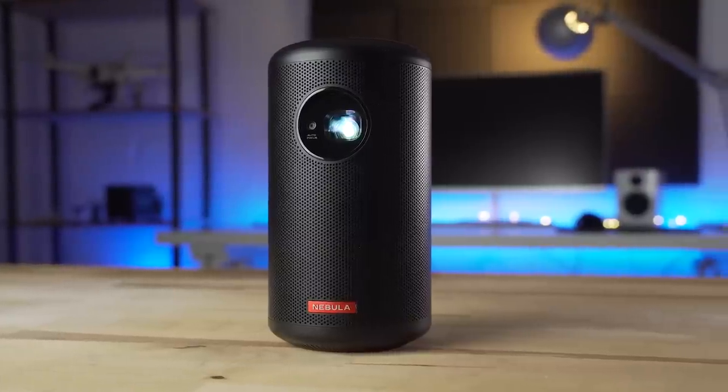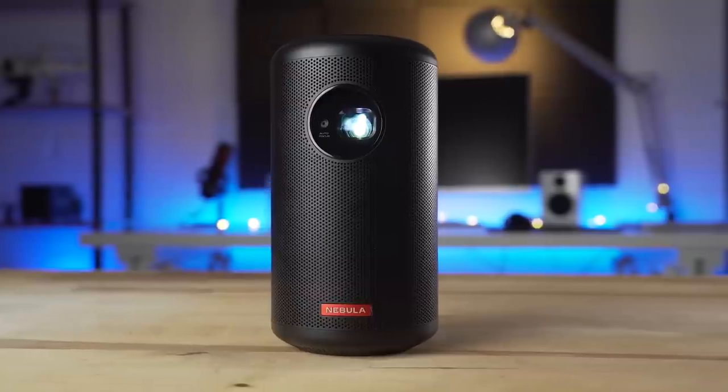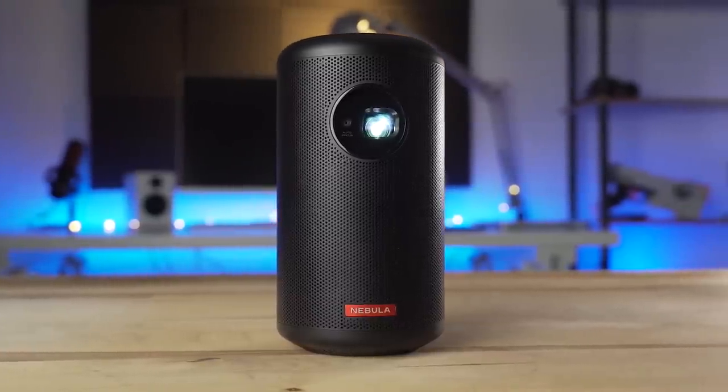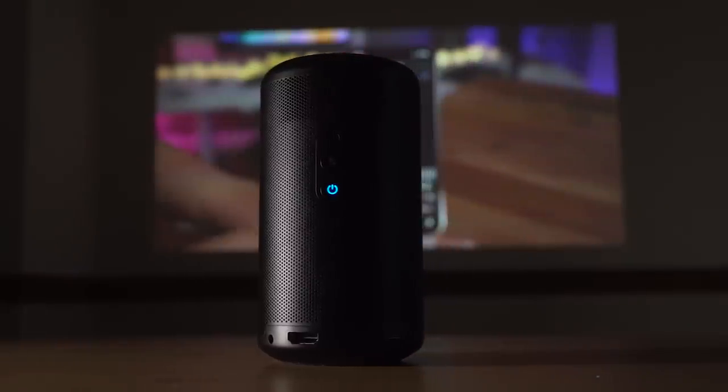The Capsule 2 packs 200 ANSI lumens, double what the previous generation Capsule had. This makes viewing in dark rooms or outside at night very easy. As soon as some ambient light starts to be introduced, though, the image will start to look a little washed out. For the Capsule 2, the darker the room, the better.